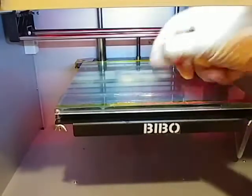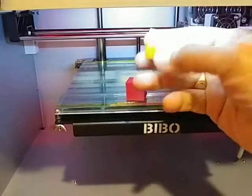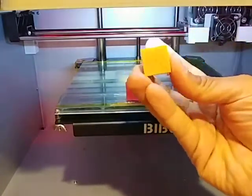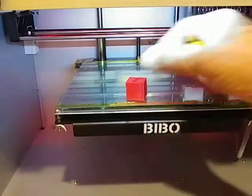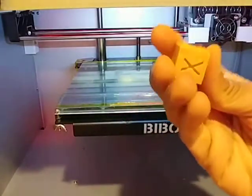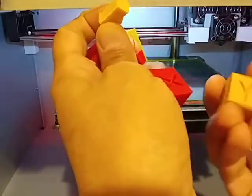That came out. So this one did not print a couple of layers, as is very clear. This one printed all layers. So this should theoretically be shorter than this on the x-axis — we can measure that.